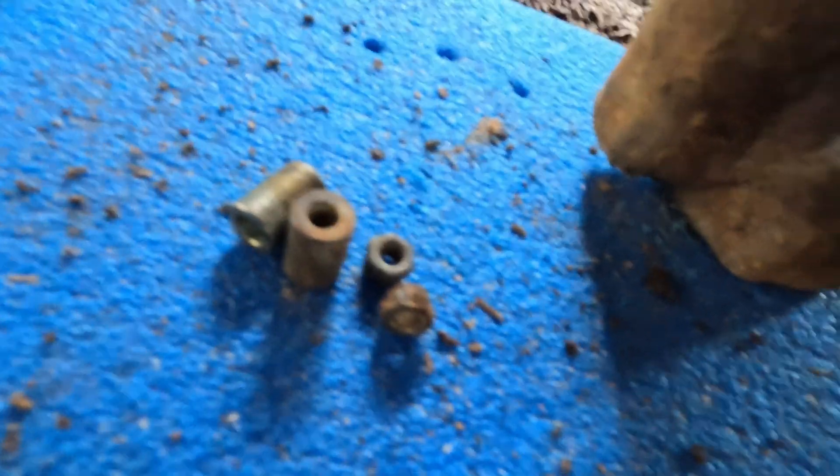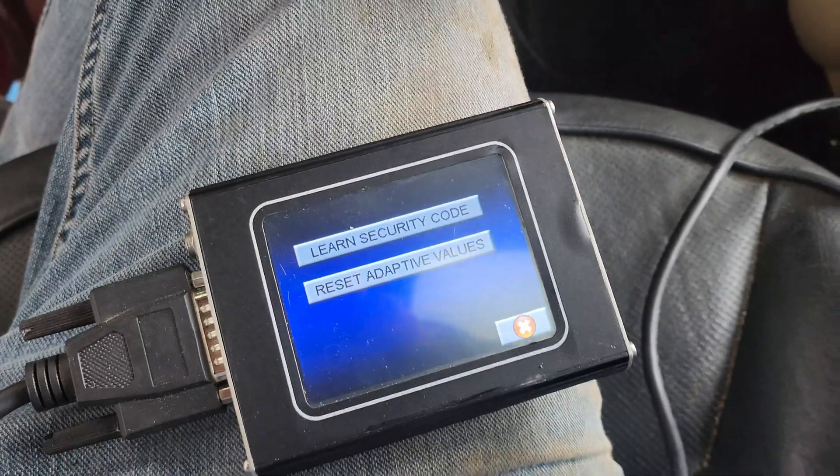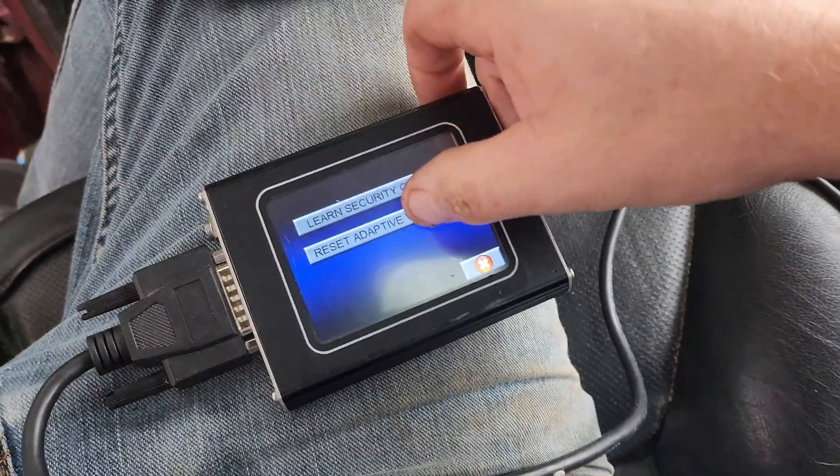Put the spacers on the studs and put the nuts back on the studs, then put the cover back on. We've got the spacers back on and the nuts back on, so go ahead and get those tightened up. Don't over-tighten them — they're very small and do not need to be super tight, just snug them up.